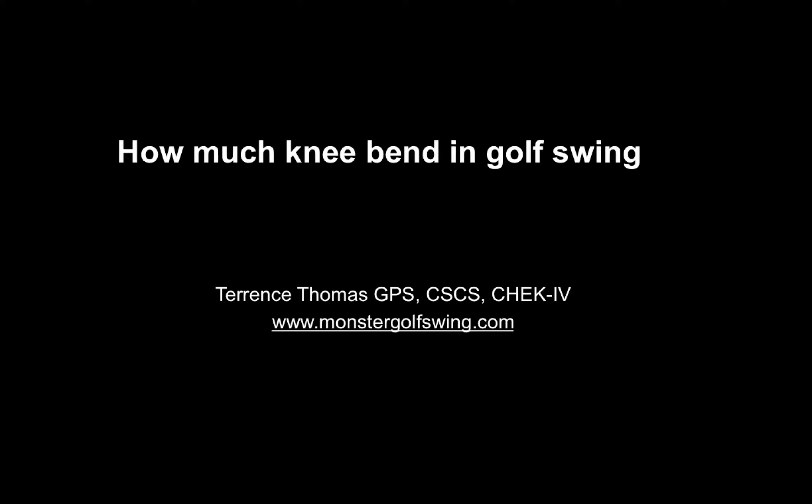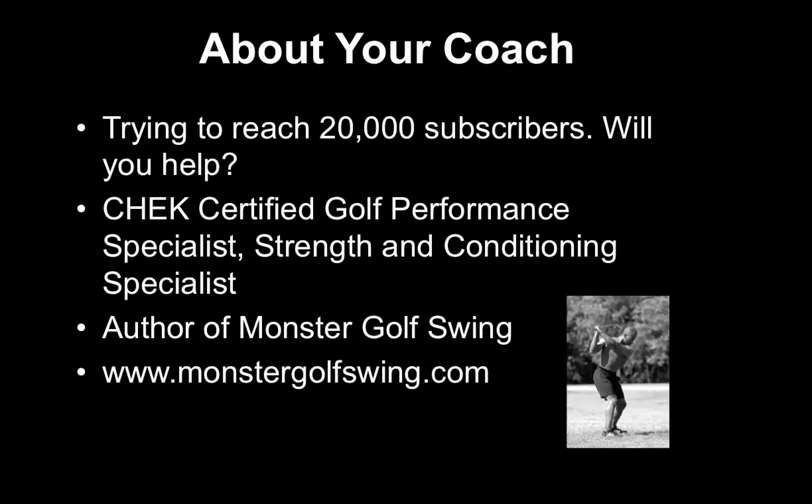This is Terrence Thomas of Monster Golf Swing. In this video we're going to talk about how much knee bend you need in the golf swing. I am a Czech certified golf performance specialist and strength and conditioning specialist for the last 24 years. I'm also the creator of the Monster Golf Swing system. For more information go to monstergolfswing.com.